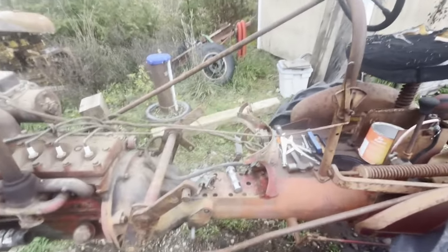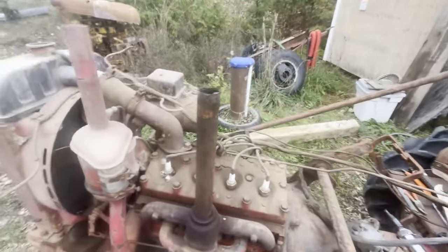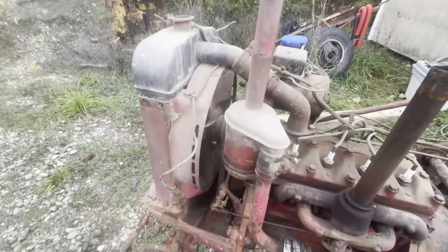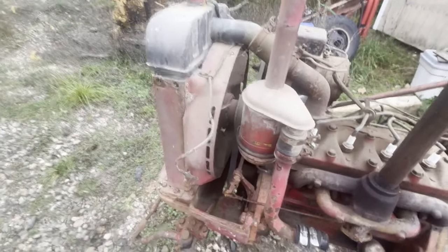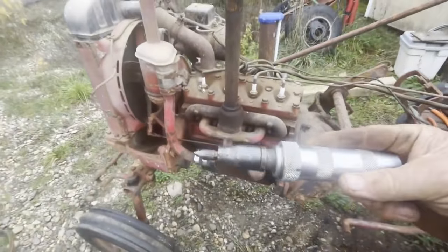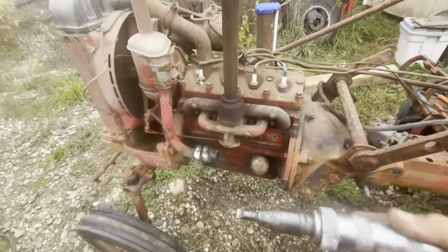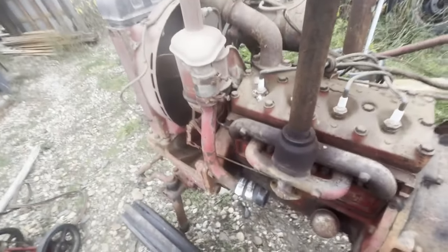That hood came off with the gas tank all in one and came off fairly easy. There were four, five, six — whatever it was — sheet metal screws, small screws. And let me tell you, this impact driver here is very valuable today. It sure knocked the rest of them out. I only had one that twisted off.